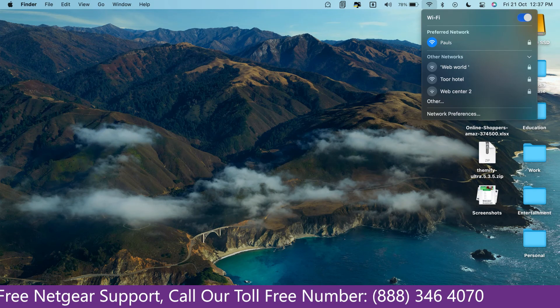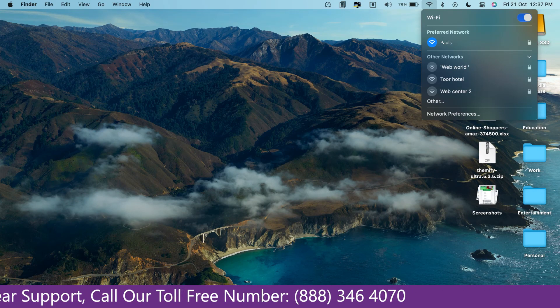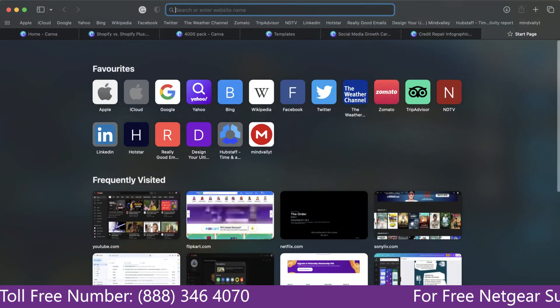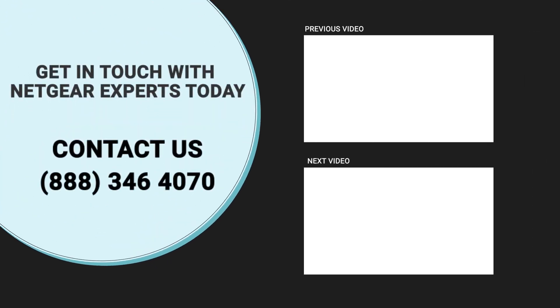Go to your taskbar and connect to your newly set up extender — in this case 'Paul' — then open your browser. Google appeared, which means our extended network is working. Thanks for watching, and don't forget to like and subscribe so you don't miss any of our videos.